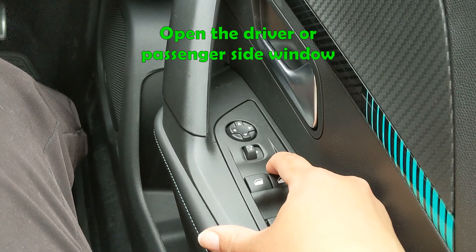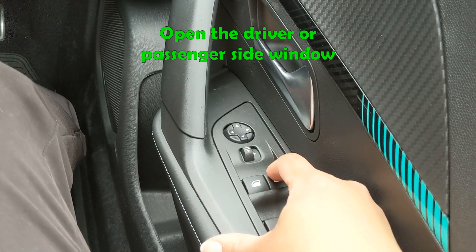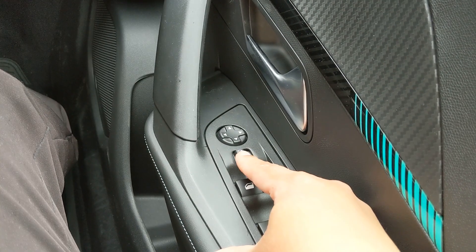You may be asked to open the driver or the passenger side window. To do that you simply push the button down to open it and you pull it back up to close it.